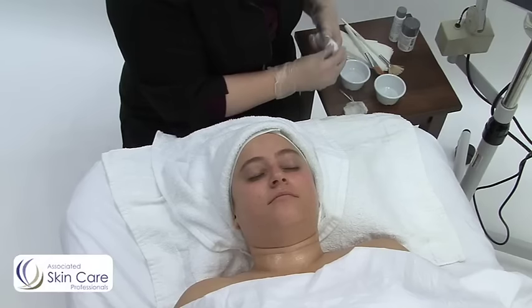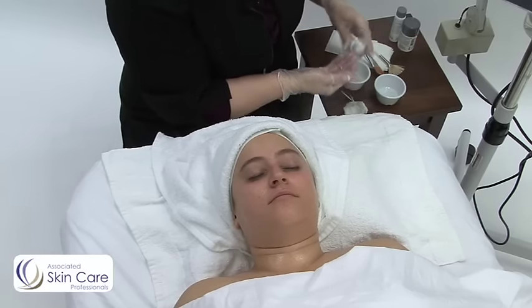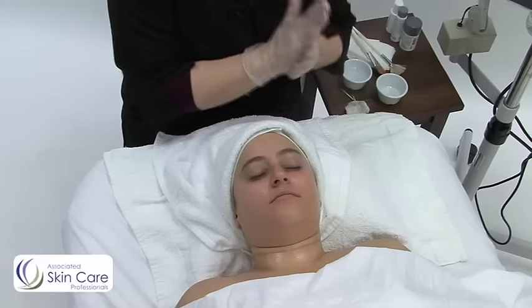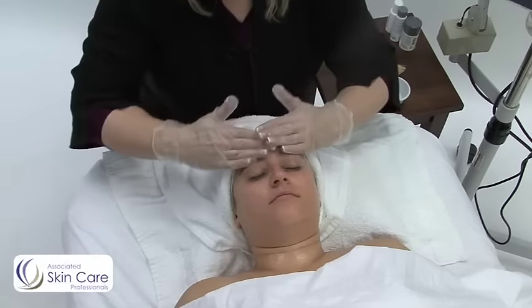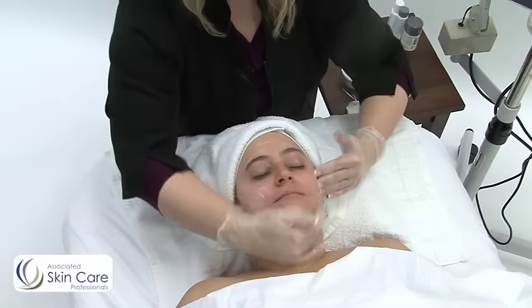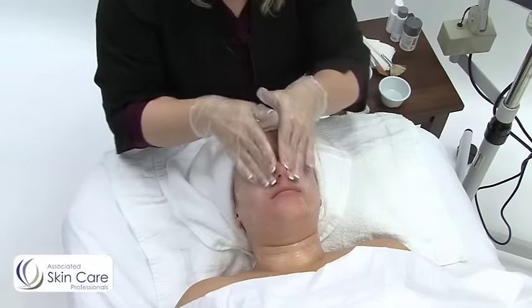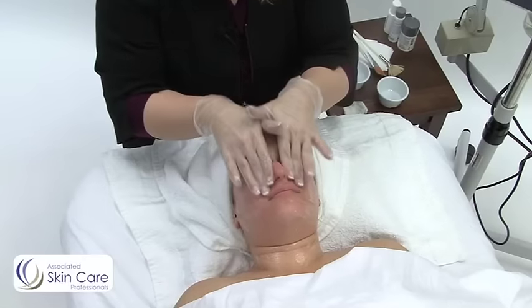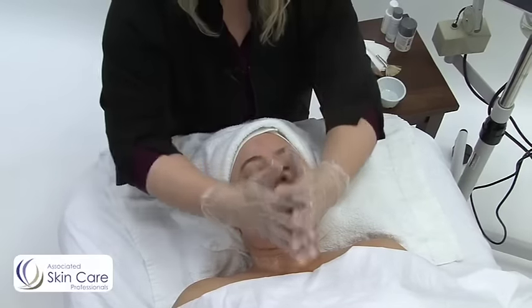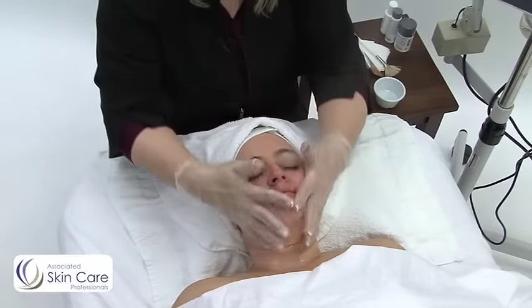Now I'm going to go into my second cleanse, and I'm doing the technique together. I haven't removed the first cleanse yet because I want to do a deep cleansing massage technique. For those of you that have a lot of makeup on your client, you would want to remove that first. My client only has eye makeup on.